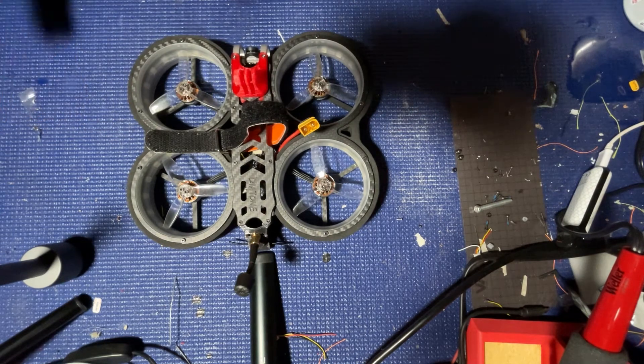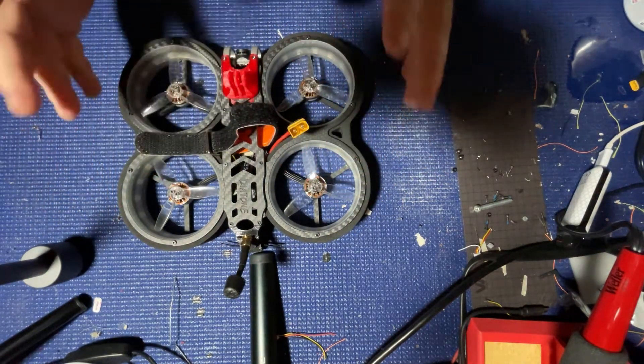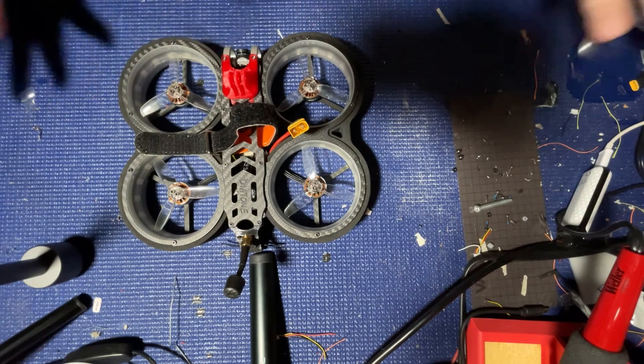I have not ever done this before, so I'm not a hundred percent certain how it's actually put together in here. I'm just going to dig in and find out.